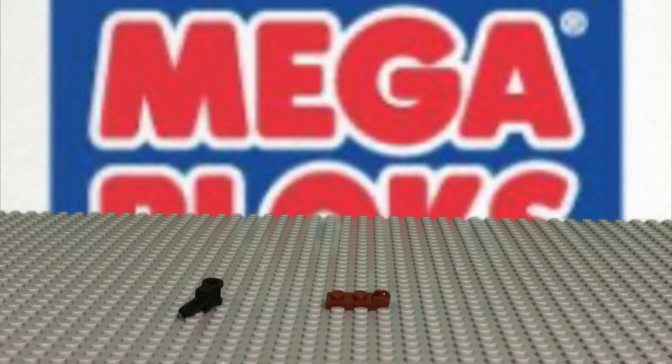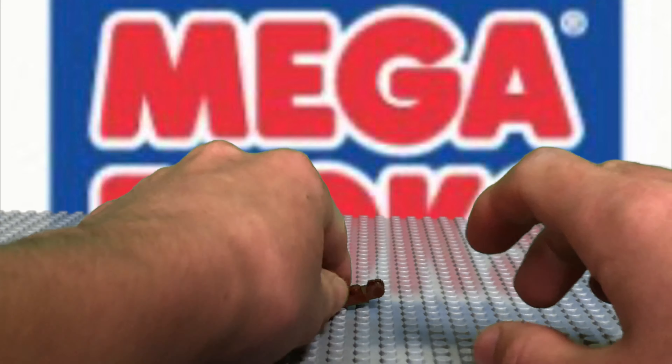Hello boys and girls. Today we are going to be building some illegal techniques. So go grab your bricks so you can follow along with us at home.